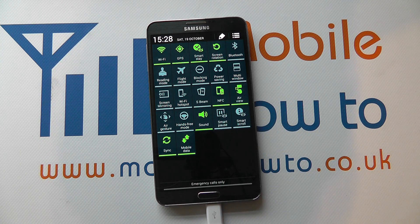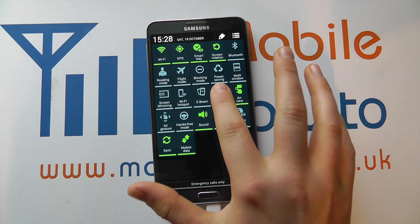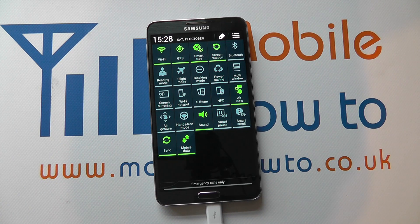So because it's green, it means it's actually switched on. If I press it, that will actually turn NFC off.